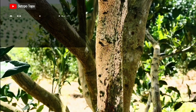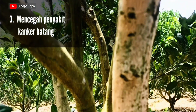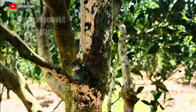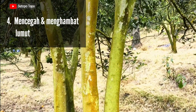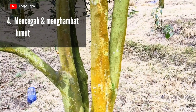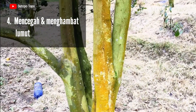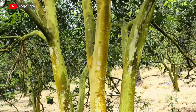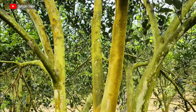Ketiga, dapat mencegah penyakit kanker batang yang disebabkan oleh jamur Corticium salmonicolor. Tentang penyakit ini sudah pernah saya jelaskan pada video sebelumnya. Keempat, dapat mencegah dan menghambat pertumbuhan lumut, baik itu lumut hijau maupun lumut kerak. Lumut merupakan salah satu masalah yang serius pada tanaman jeruk di daerah beriklim basah atau curah hujannya tinggi. Lumut mulai tumbuh dan berkembang ketika kelembapan mulai meningkat.